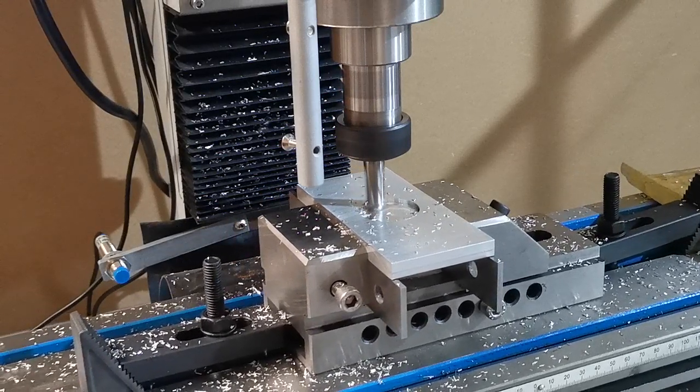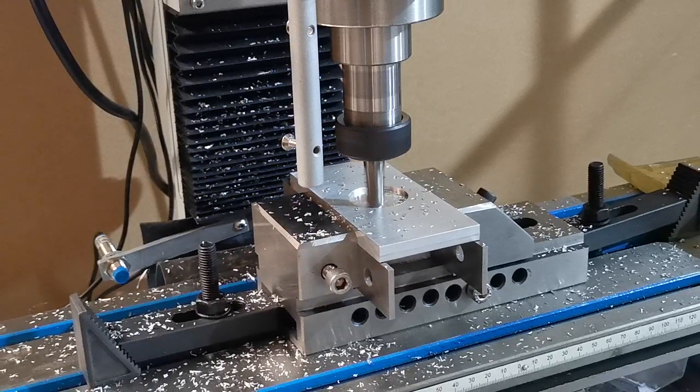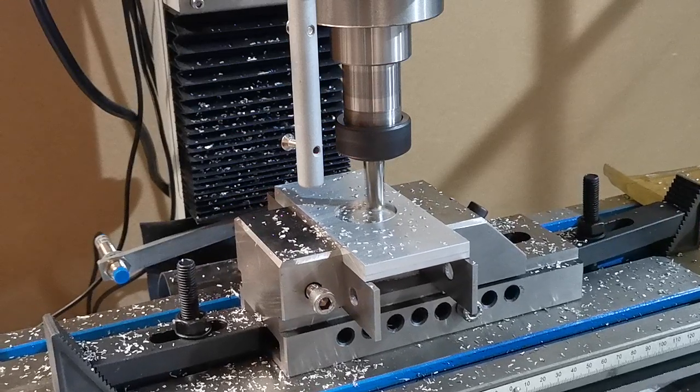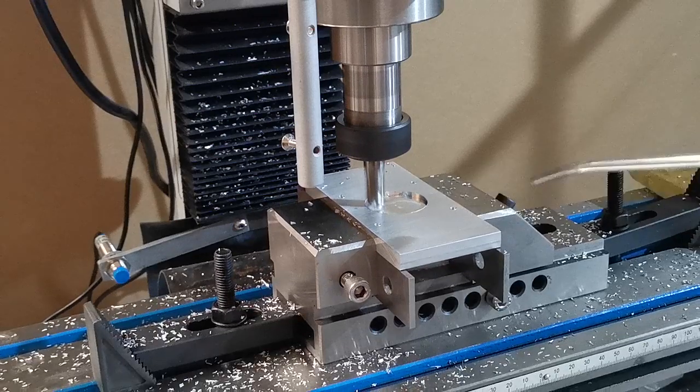I'm sure there are plenty of our customers and machinists who will be able to optimize this code and make it a lot better, but this is just what we knocked up in Fusion 360 in about 10 minutes.